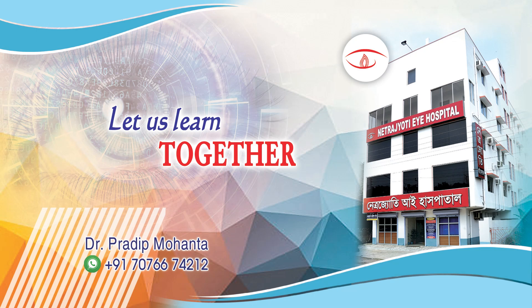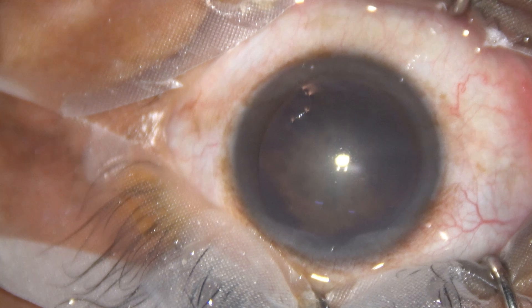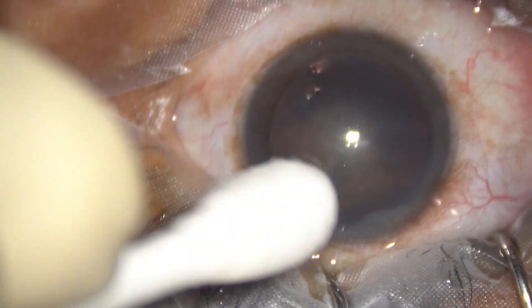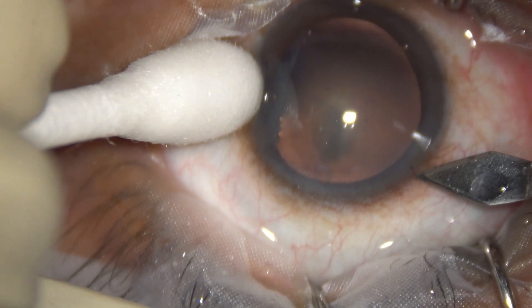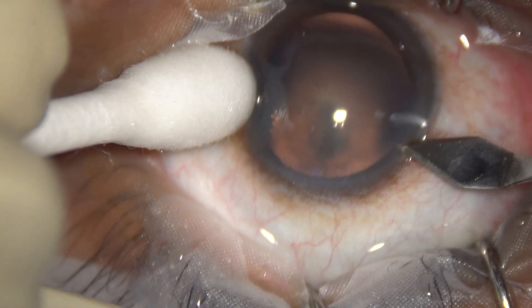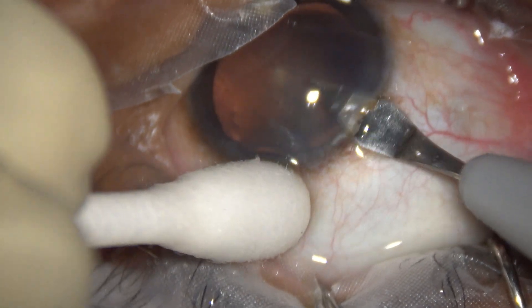Friends, welcome to my workplace at Ranaghat, West Bengal, India. Let us observe this soft cataract surgery where I had a rexis runout. This is a posterior subcapsular cataract. The nucleus is very soft, almost clear, and now the surgery has been started.